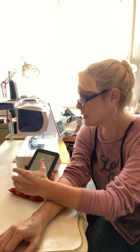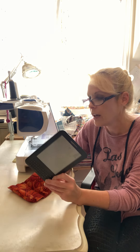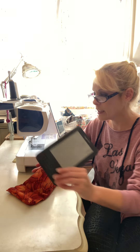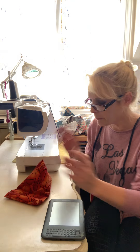Hey y'all, welcome to So Crafty with Connie. Today I wanted to show y'all how to make these iPad holders. They are really cute and easy, and they make wonderful gifts. You can put your iPhone on them, your iPad on them, or a book on them for recipes. I sell these at craft shows and they just sell like hot cakes.